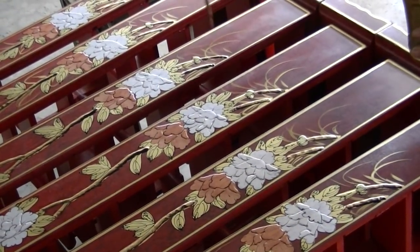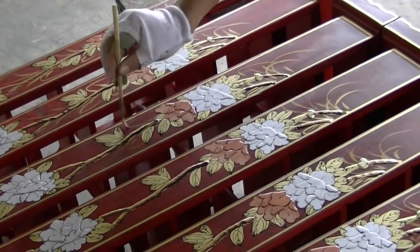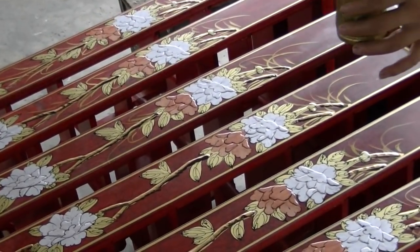Because each piece is hand-painted, no two items are exactly alike. Each piece will vary slightly according to the artist's imagination.